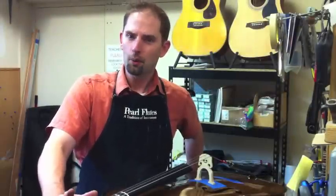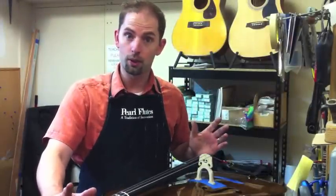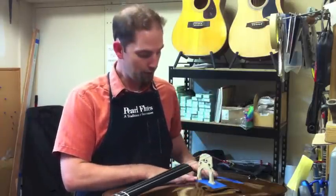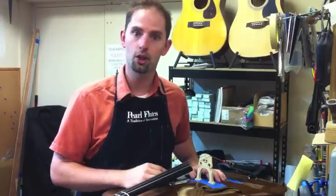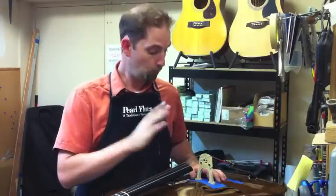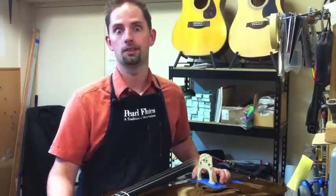Hey guys, it's Steve with The Music Store. Ever wonder why a bridge is so expensive? What I want to do right now is show you the steps required to replace the bridge. I'm going to show you each step through the process so you get an understanding of what goes into fitting a bridge to your instrument, what we're looking for, and why it's so expensive.